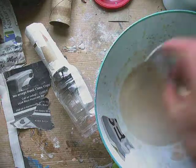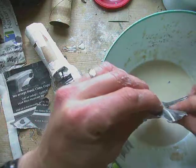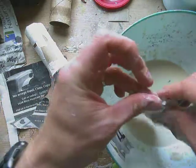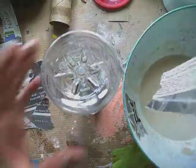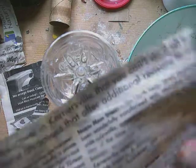So I'm going to dip that in my mixture of flour, water, and salt. You can check out the video on that if you need to make it. It's just a cup of flour, a little bit of salt — a tablespoon or two — and some water until it's pancake thickness.